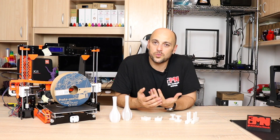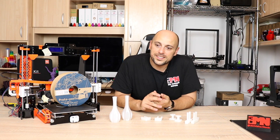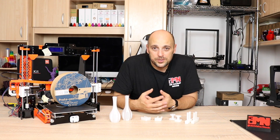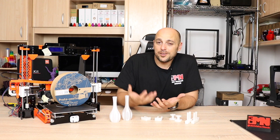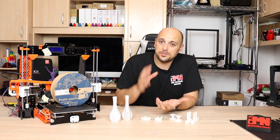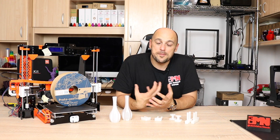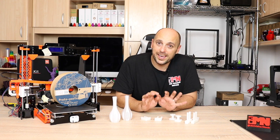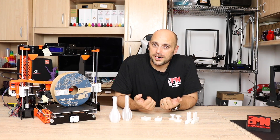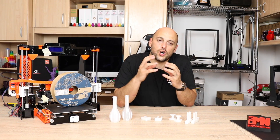Everything here was printed at 0.15 millimeter layer height, at 220 degrees, and at about 45 millimeters per second — nothing really out of the ordinary. I'm quite happy that it's very easy to print with, and to be honest I have a lot of upgrades for the ANET A8 and a few other printers that I want to print. I'm happy to use this instead of ABS, because unless something requires much more heat tolerance — like an extruder or a hotend enclosure — I see the value of HTPLA in rigidity as a functional part rather than pure heat resistance.